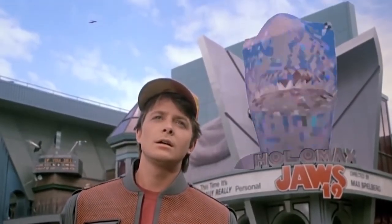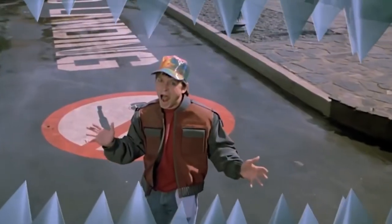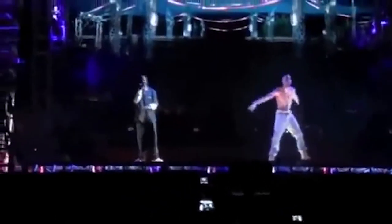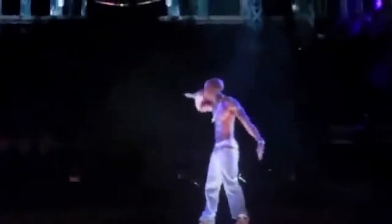Science fiction often informs actual technology. Holograms, real or fake, have become an increasingly common staple in the world of entertainment. In 2012, Snoop Dogg performed with the deceased Tupac Shakur at the Coachella Music Festival. The festival used a real performer and a holographic performer.